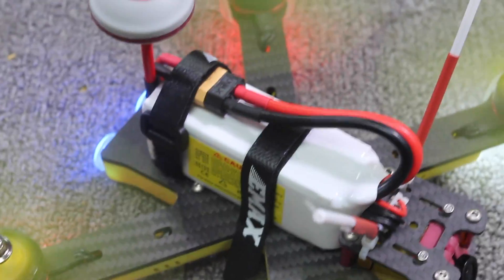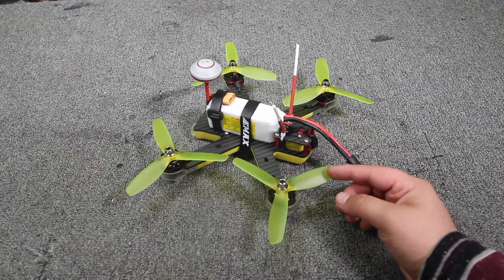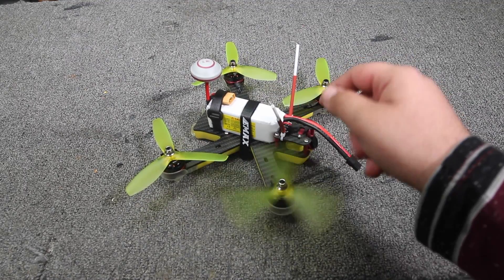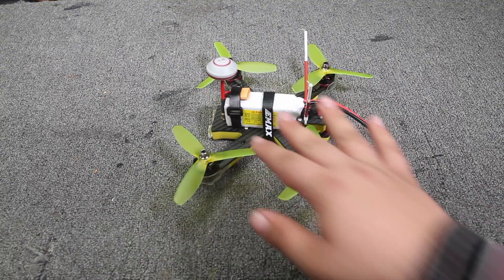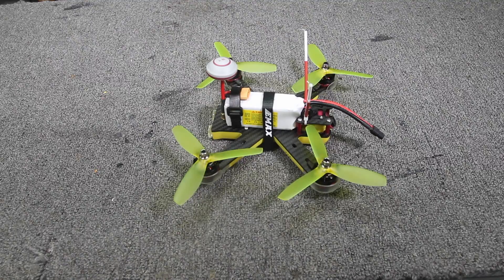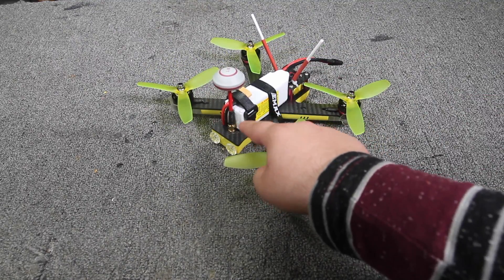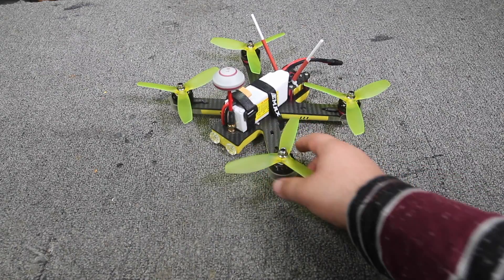It has an HS1177 camera with a generic lens — nothing special but nothing bad at all. It has an Emax Skyline32 F3 flight controller with an OSD, though the OSD is not active out of the box. It also has a switchable 25 and 200 milliwatt VTX.